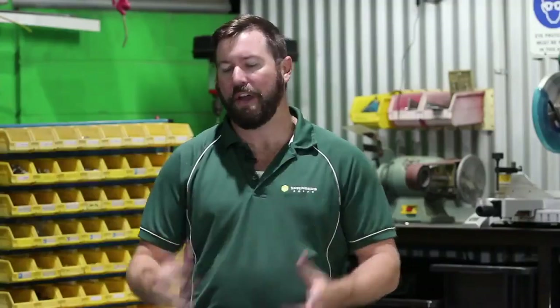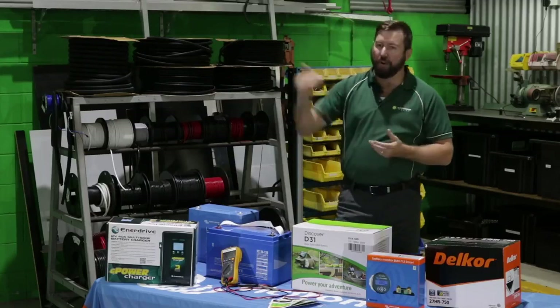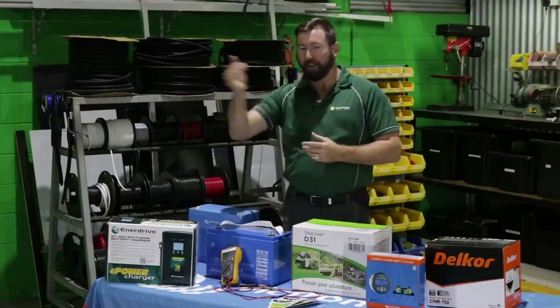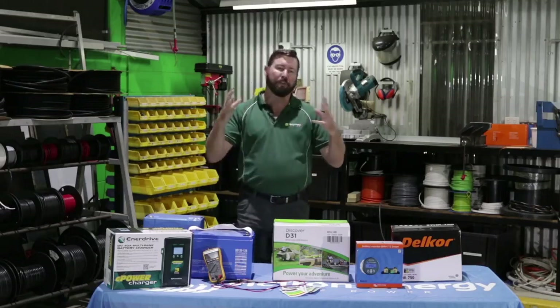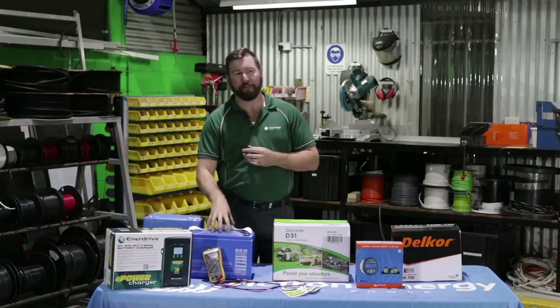The bigger the daily load, the bigger the battery bank we need. Because we don't want to cycle these batteries too hard, we want to ensure there's enough reserve capacity so we're not over-discharging them. Look at the items you're running, add them up, look at the total watt hours and amp hours, and that allows you to properly size your battery system.